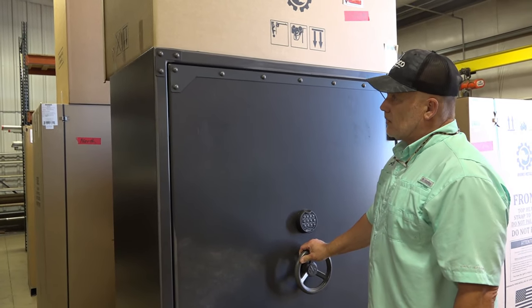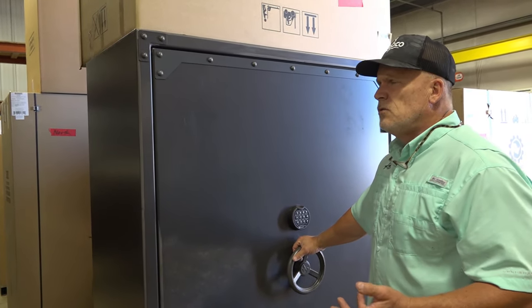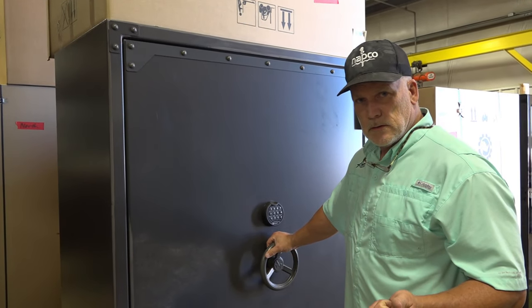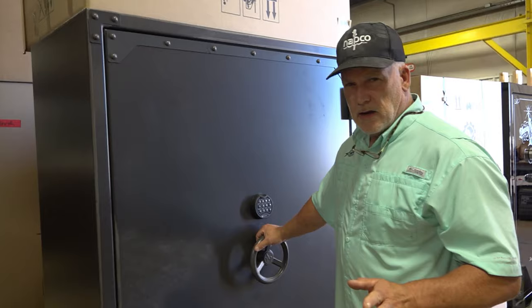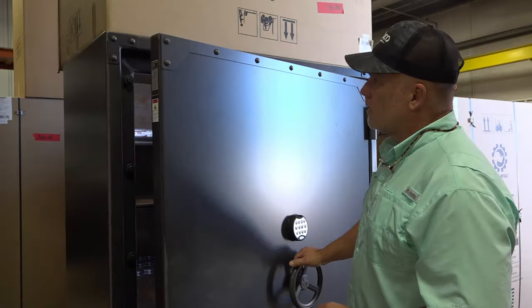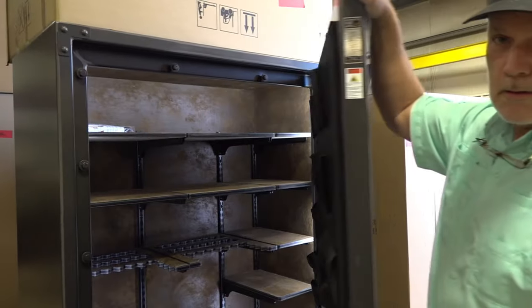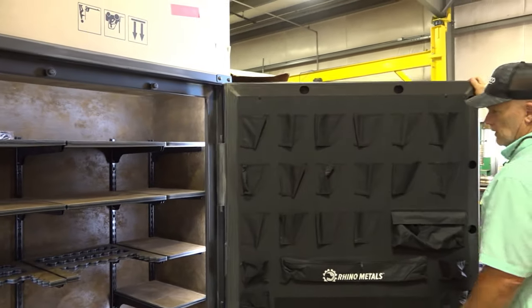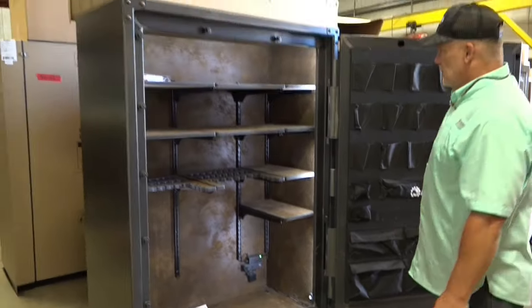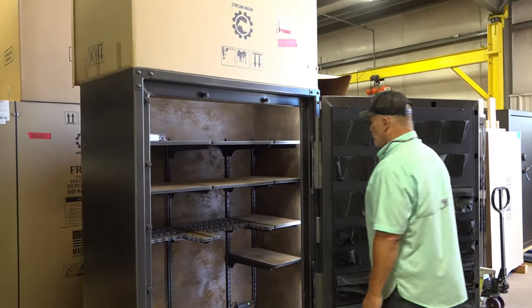So this is their 70-253 model. 80-minute fire protection, 12-gauge steel, 1,190 pounds. Look at this when I open this door — external hinges, gets all the way out of the way. Check out that beautiful interior.